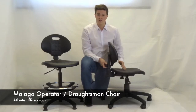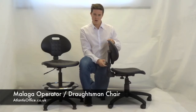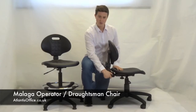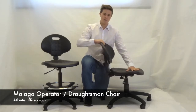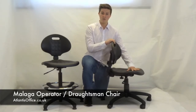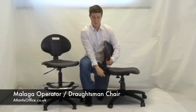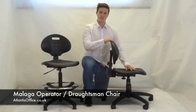These chairs have a height adjustable back, which is done by untwisting at the back, lifting up, and twisting in. The back also reclines by twisting this knob here — you can see the back reclines. You can have it loose, or lock it into position by tightening that same knob up, and it will stay there.